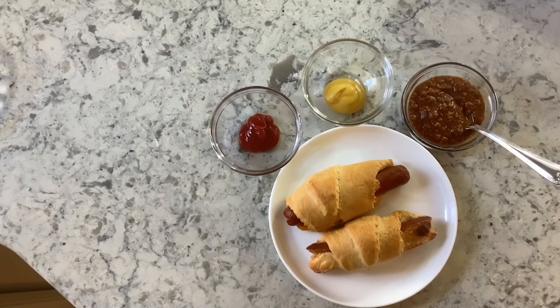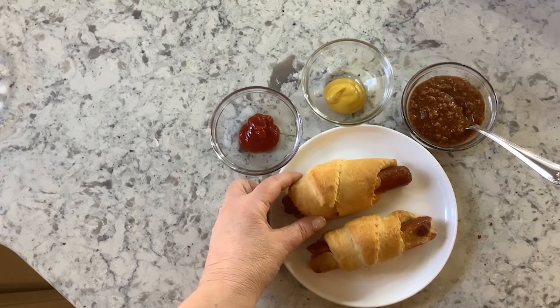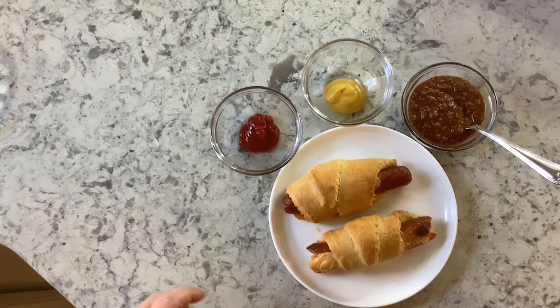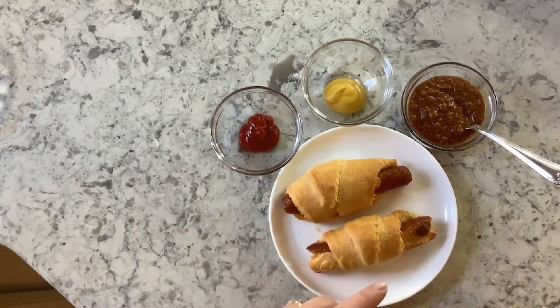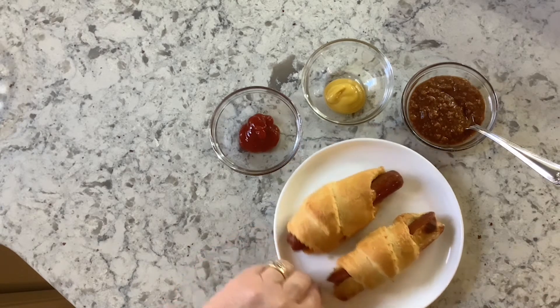Here are our finished hot dogs, fresh from the oven. They did take about 13 to 14 minutes to bake, so 12 to 15 is a good judge. How do you eat the hot dogs? Because they're already wrapped up in a great holder with the crescent dough, you just pick them up and start to eat them. If you want something to dip in, on your plate you could put ketchup, mustard, or some warm chili — I have some no bean chili. You just pick up your hot dog and start eating.